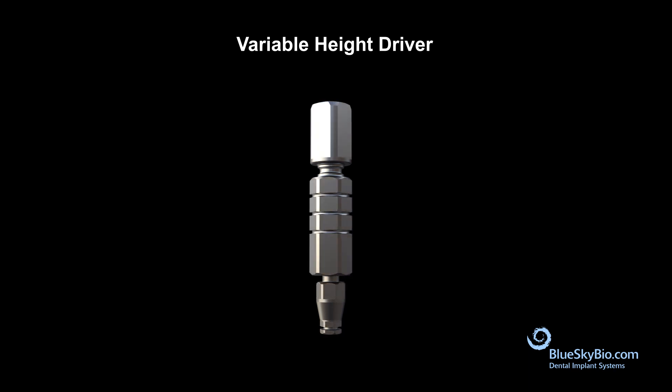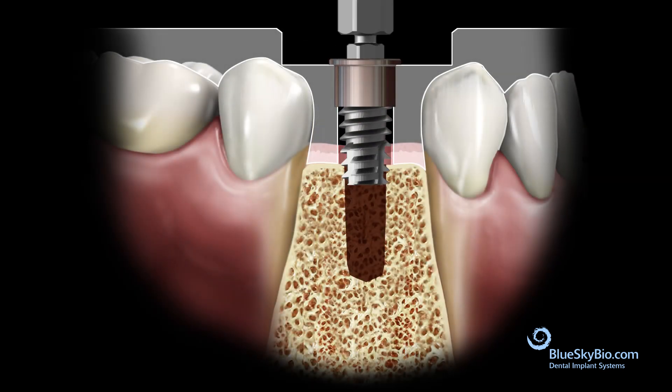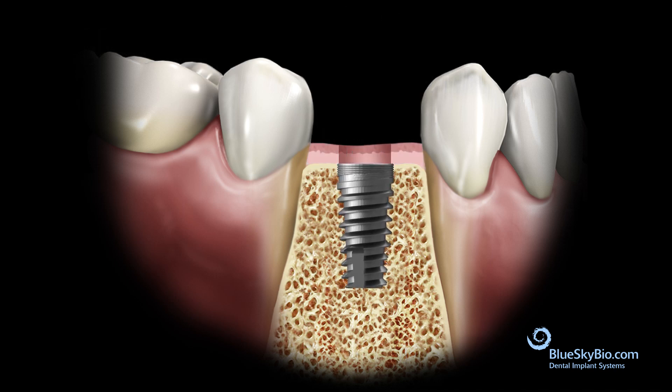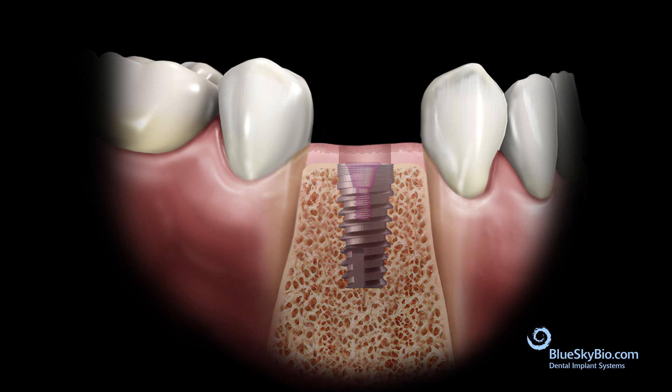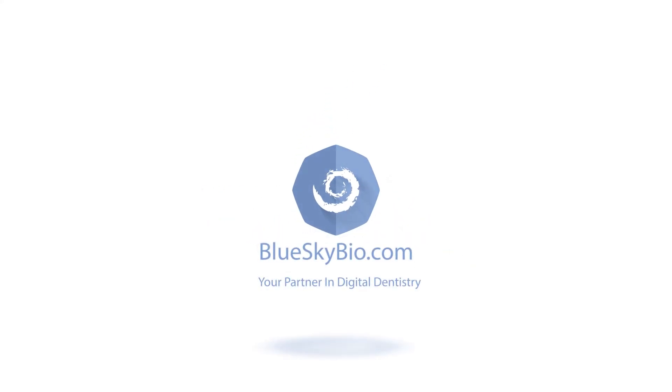The variable height driver has markings that match the offset measurement in the software. These markings are 8.5 millimeters, 10.5 millimeters, and 12.5 millimeters. After completing the necessary drilling sequence, place the implant with the variable driver drilling down to the 10.5 millimeter slot, place the cover screw into the implant, and suture the flap.